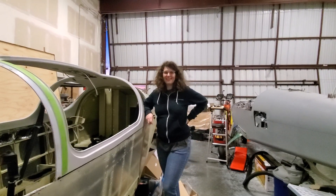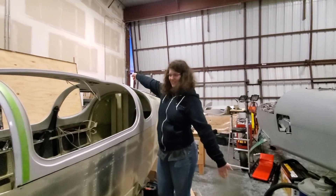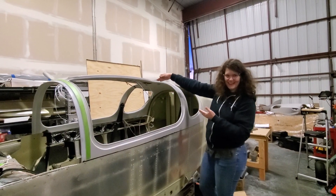Hi viewers, hope you're having a good night. We're having a great night. As you can see, there's a lot of changes since last time. The canopy is on. The engine is on. It's amazing.